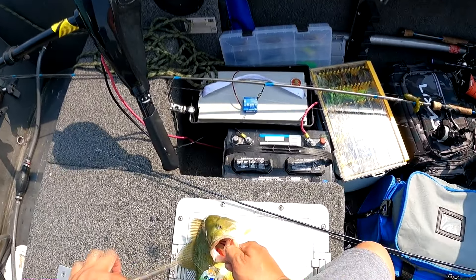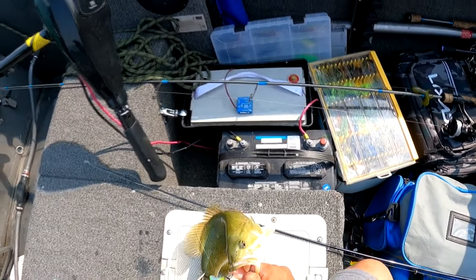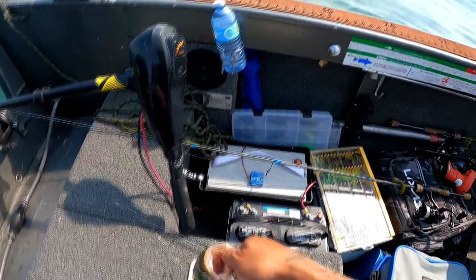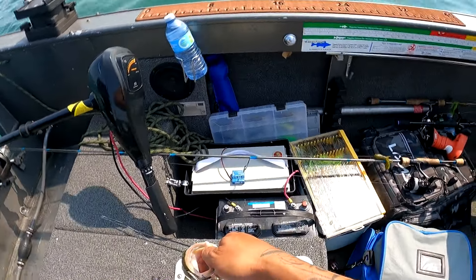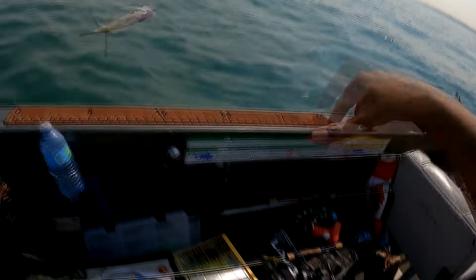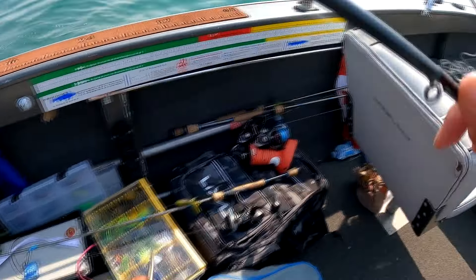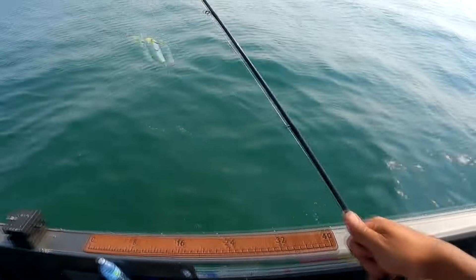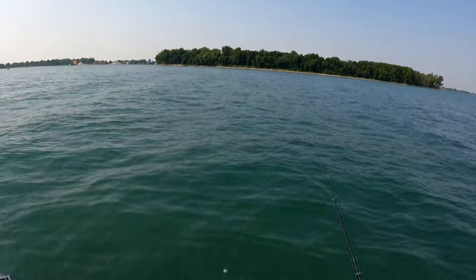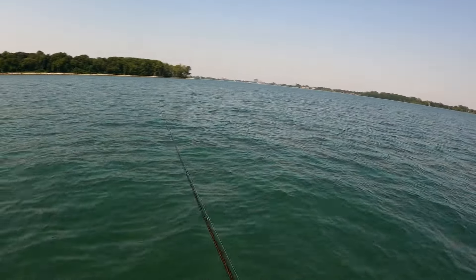There we go. Didn't that feel better? You snagged him in the mouth, both hooks. There you guys go — my first little bass of the day. Nice little one-pounder. What happened? You got the diver? You have to grab the diver out. Alright, let's get another one.